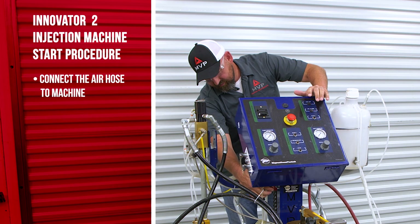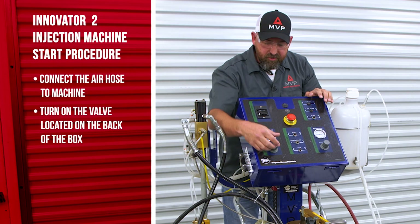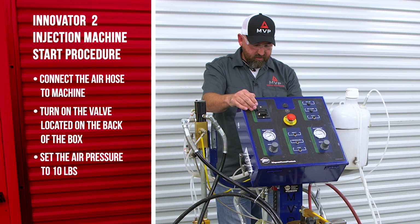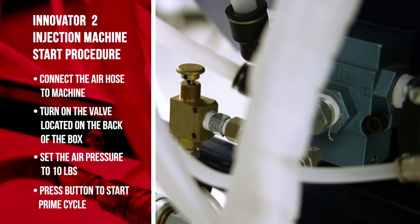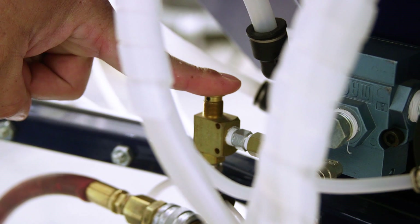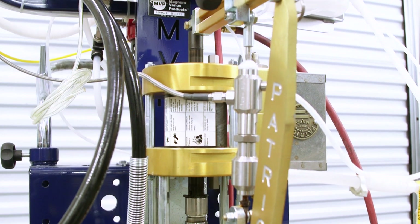We'll turn our valve on to our box. We'll set our air pressure to about 10 pounds, and then there's a button in the back to manually start the prime cycle. So we'll prime it and let it run until the pump pressure stops and the lines are full.